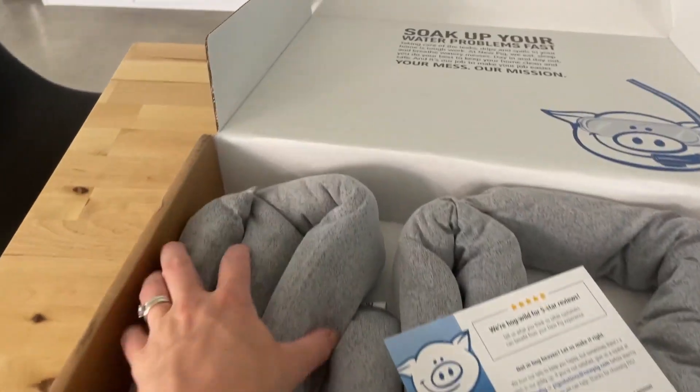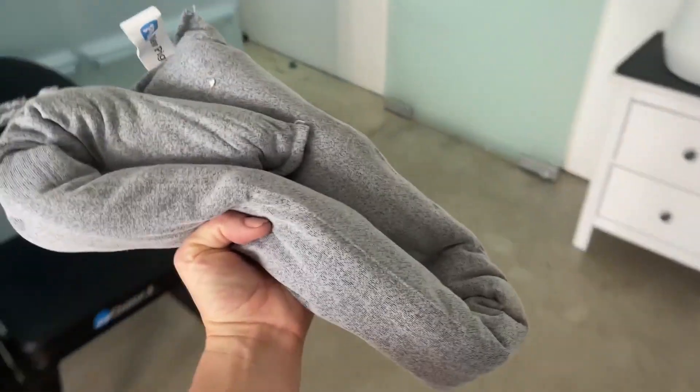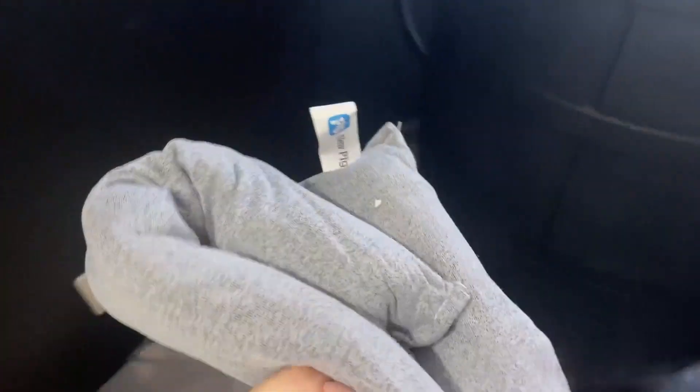I want to show you how I'm using these PIG reusable soakers. We have a cold plunge that's not really insulated and is now attached to a chiller, and the condensation has been pretty wild. We were using bath towels, but now we've got these soakers on rotation.